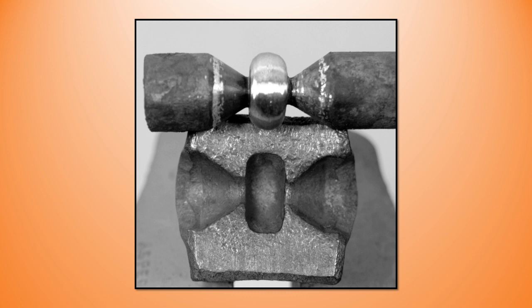Here's the finished blank and the proposed bottom tool is shown below it. What we need to do now is let the blank into the bottom tool. If we just heat the bottom tool and try to drive the blank in, that is going to be a tremendous amount of work, so we need to do it by degrees.